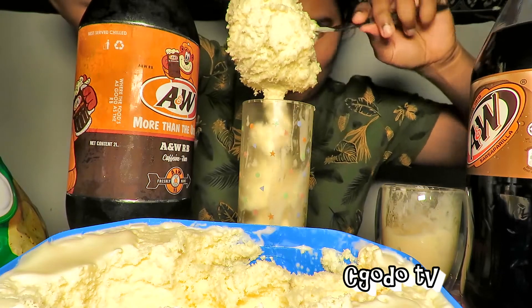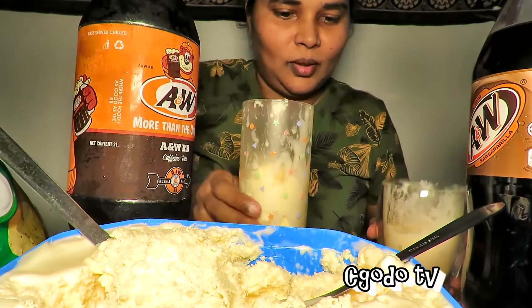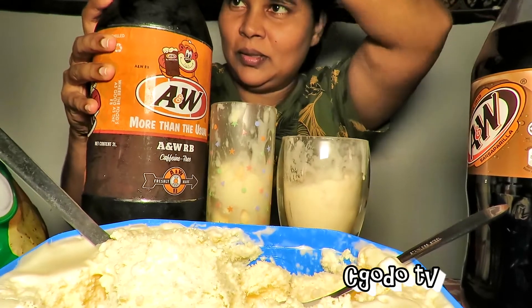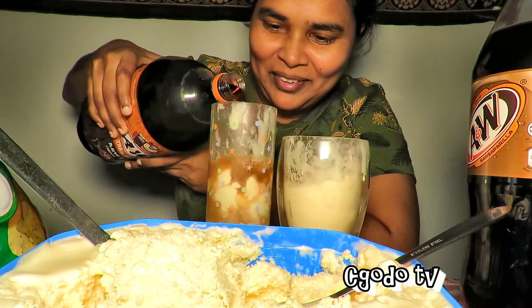A little bit more ice cream. This ice cream scoop would have made it less messy, but oh yeah, it's all right. And then we're opening this up. Okay, this is very simple — nothing complicated.